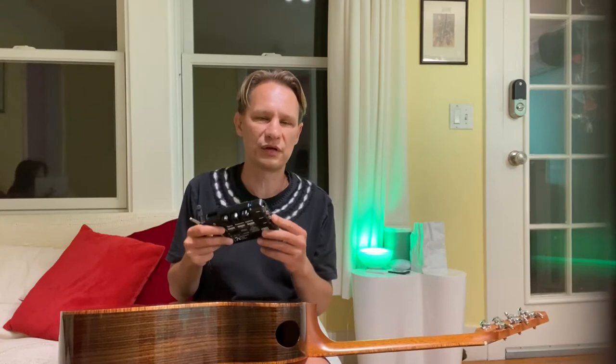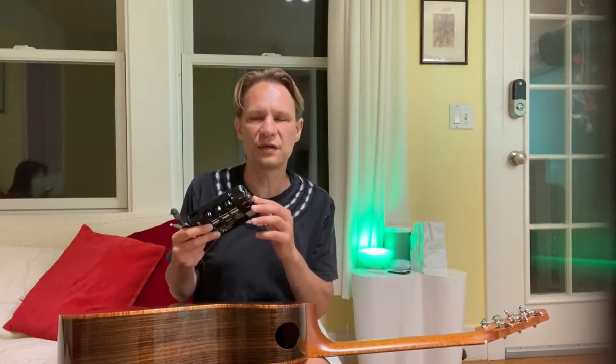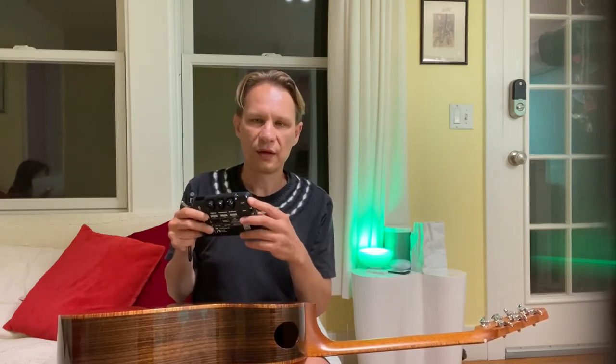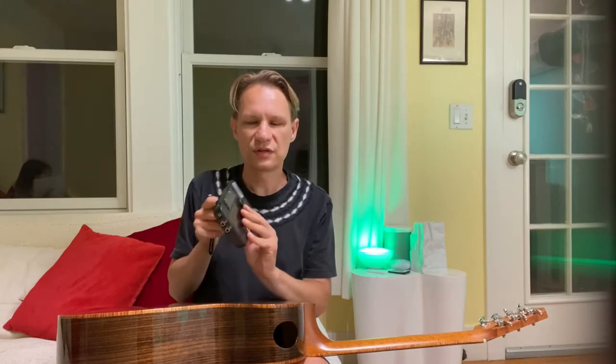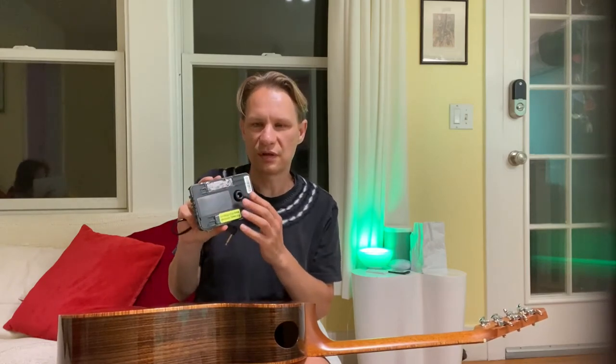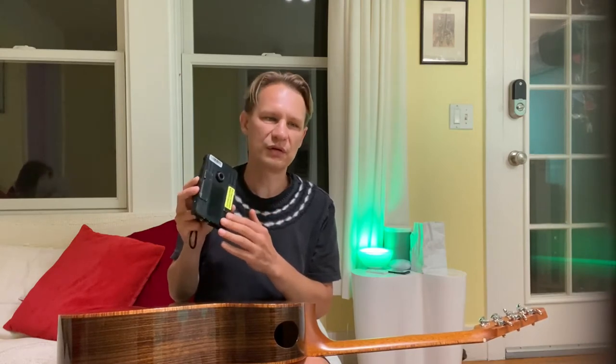From this jack you can actually output the signal from the amp into a PA system or other speakers. And into this tiny 1/8 inch jack you can actually plug in signal from another source — let's say your iPhone — so you can technically take the signal from your phone and just play through the amp. This is the little speaker that's going to produce those effects I'm going to show in just a moment.